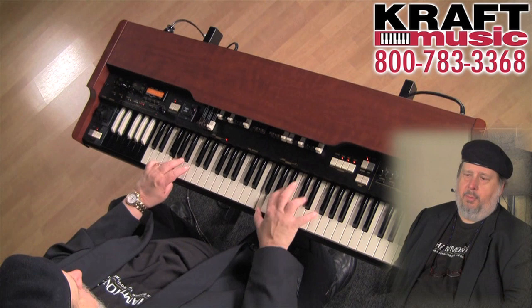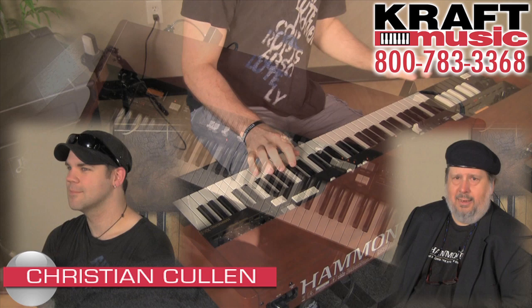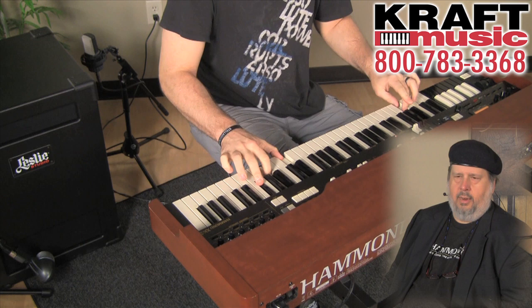Anything, any kind of music you want to play on it — pop, jazz, rock, gospel — doesn't matter. Anything you can play on a B3, you can play on this. I'm going to play a little, Christian's going to play a little. Let's listen to the XK3C by Hammond, along with the Leslie Model Studio 12.